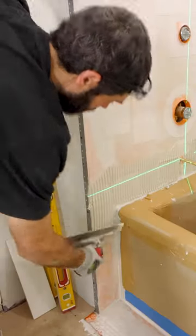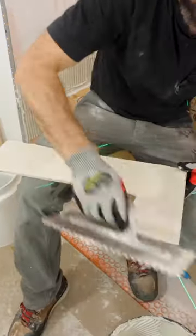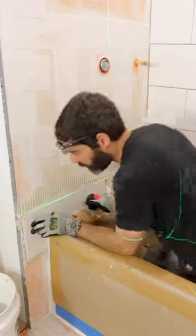I applied thinset to the wall using a 1/4 inch by 3/8 inch notch trowel, back-flat troweled the tile, set it in place, had my expansion joint at the tub, and in the end, I'm really happy with the results.